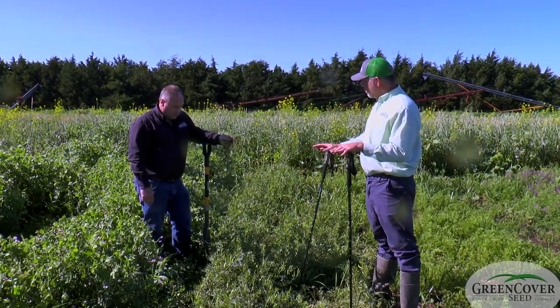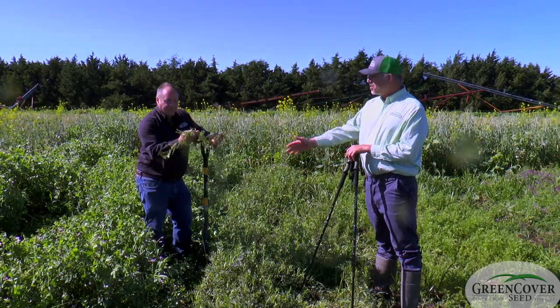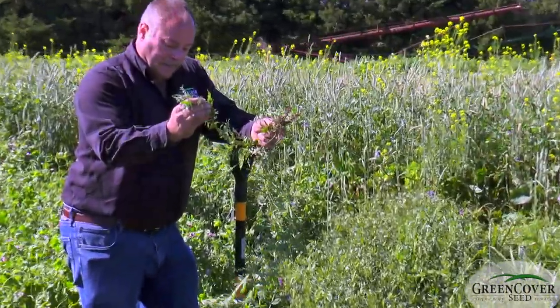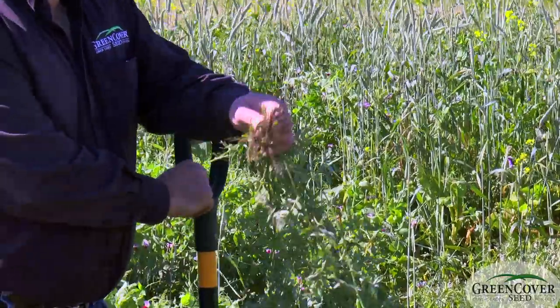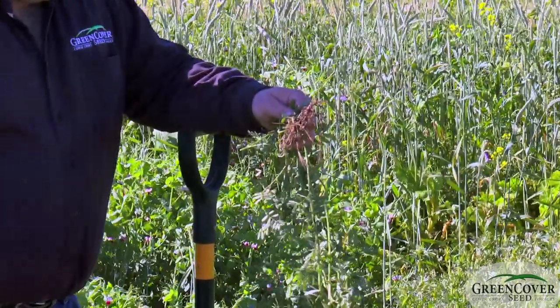This is going to be a much earlier blooming plant because, as you can see, there's already pods set, so this vetch has already bloomed and it's setting pods. Common vetch is much more determinate — it blooms, it sets pods, it's done blooming — whereas woolly pod vetch and hairy vetch are very indeterminate.